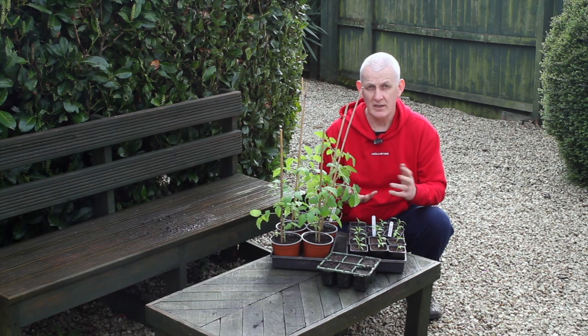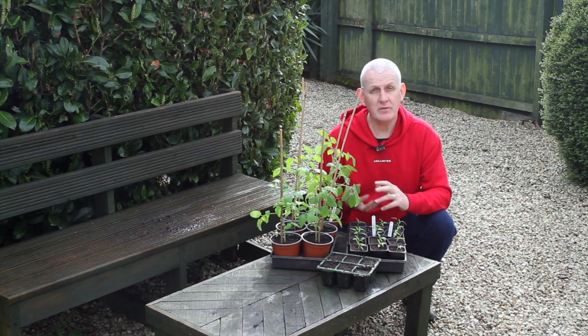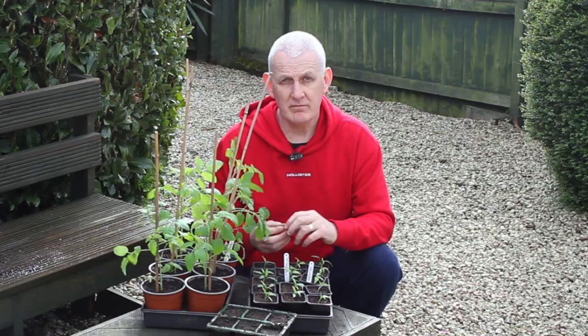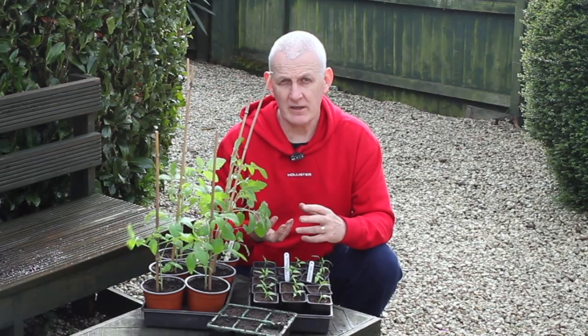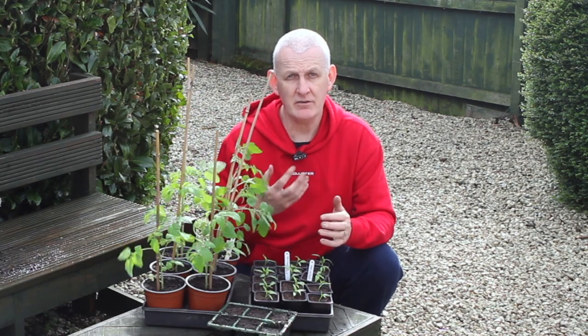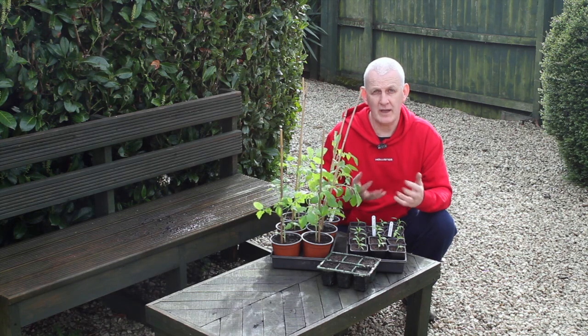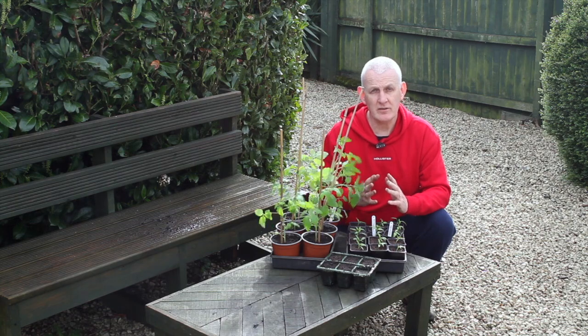A crucial thing after the seeds have germinated is light. The plants will need sufficient amounts of light to help them feed and grow. When your seedlings start to emerge out of the compost and develop a few leaves, you need to ensure they've got adequate amounts of light — put them in a position in a greenhouse, polytunnel, or if growing indoors, on a windowsill that has plenty of light.